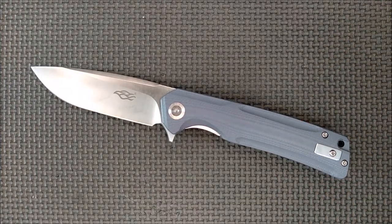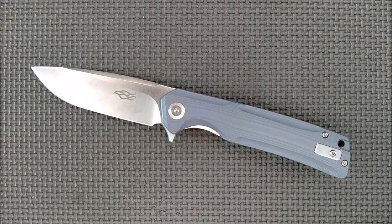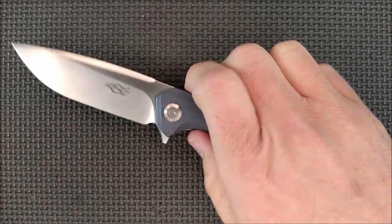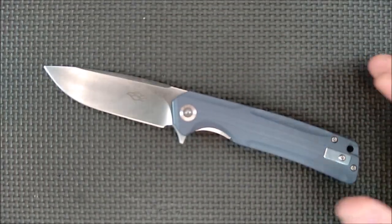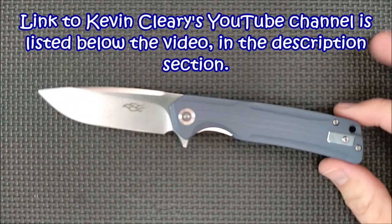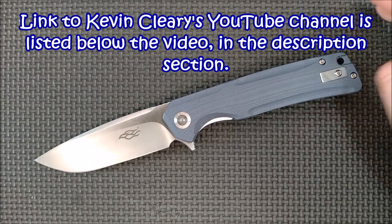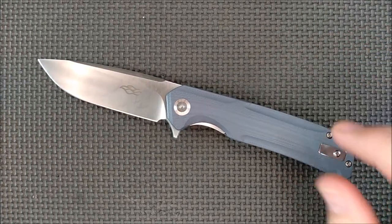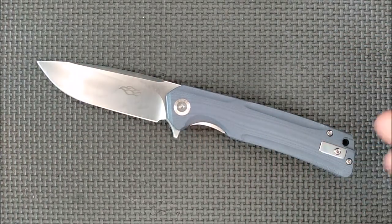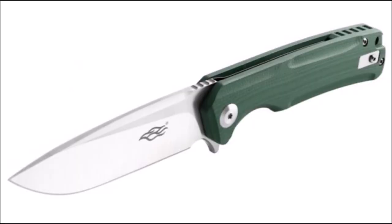It's in the bigger range, certainly not in the really big range like the way Kevin Cleary likes. If you're not familiar with his channel, Kevin Cleary has a channel - he's out of Ontario, Canada, another Canadian knife reviewer. He mostly reviews knives one price grade higher than what I do. This knife comes in three colors: this gray blue which is a nice kind of denim color, green - not OD green, it's more of a brighter green - and black.